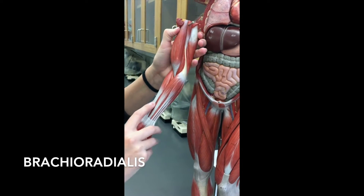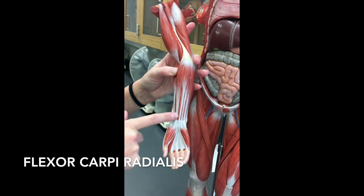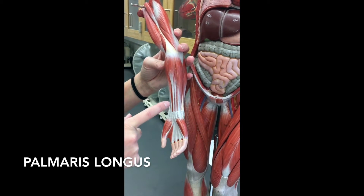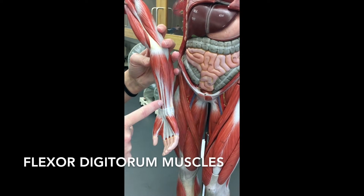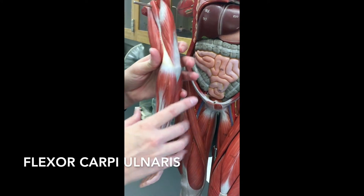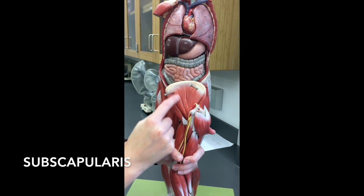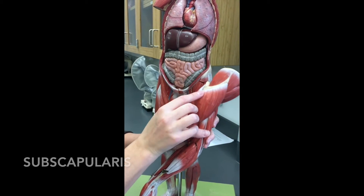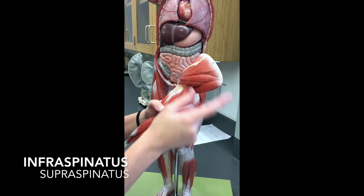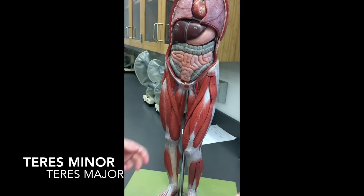We still have the brachioradialis here. On the inside we have a flexor carpi radialis going to the thumb. We have palmaris longus — the superficial one that goes to the palm. Deep to that is your flexor digitorum, that little piece of muscle you can barely see between them. And over here is flexor carpi ulnaris. Taking this off, we have the subscapularis muscle here — remember, this is the scapula. Taking the deltoid off: supraspinatus because it's above the spine, infraspinatus here, teres minor here, teres major here, and subscapularis underneath.